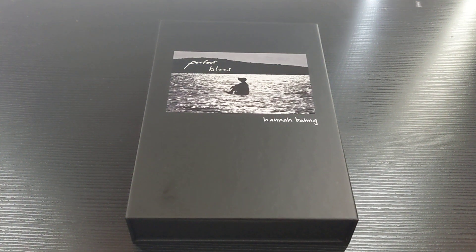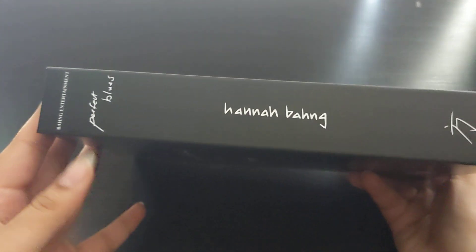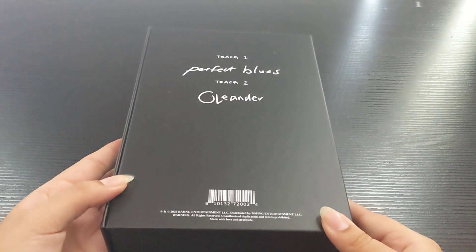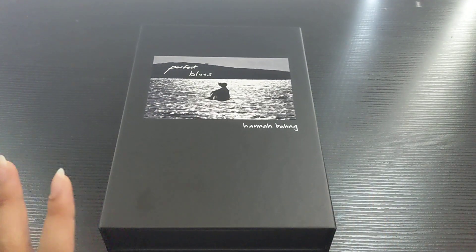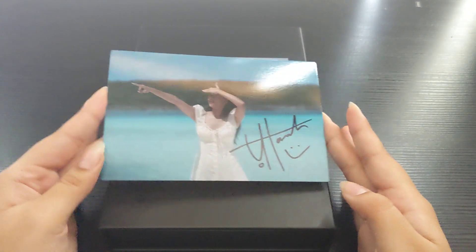Hello, welcome to my video! Today we're gonna be unboxing Hanabang's Perfect Blues album. This is her first release as a solo artist — she has her own company and everything — so I'm super proud and excited for her as she ventures into this, because I've loved her covers for so long.